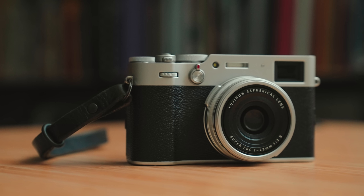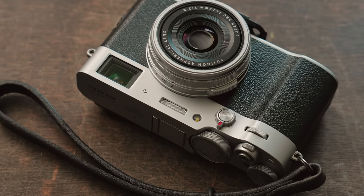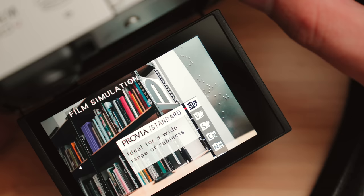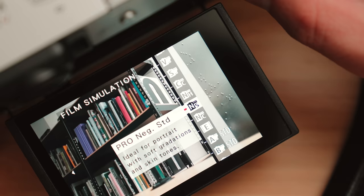Fujifilm has been known for their film simulations built into their cameras since the launch of the X-Series with the original X100. Fast forward over a decade and now there's a massive community of people using these cameras, creating and sharing their own recipes based on these film simulations, relying entirely on the JPEG files produced in camera.